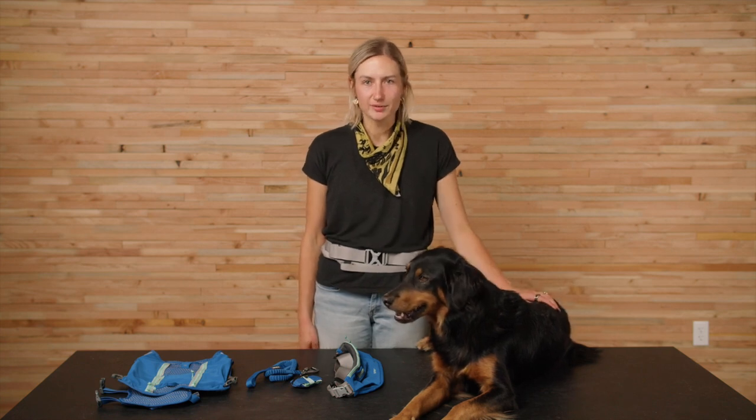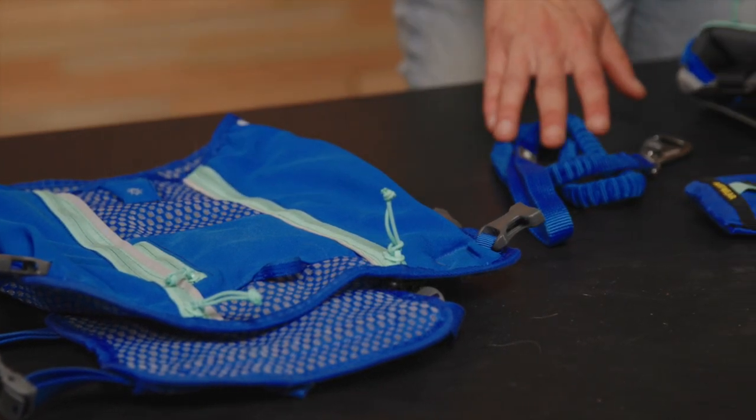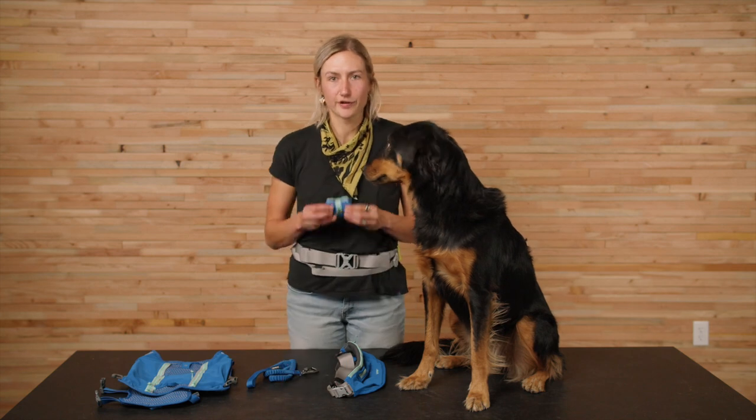That's it for the Trail Runner Belt. If you're interested in our other trail running gear, check out the whole Trail Runner collection, which includes the Trail Runner running vest for dogs who are up for carrying their own hydration, the Trail Runner leash for a lightweight bungee-style leash, and the Trail Runner bowl for an ultra-packable bowl. Thanks for watching, and happy trails.